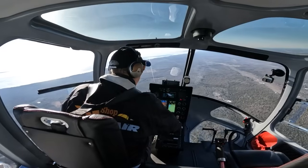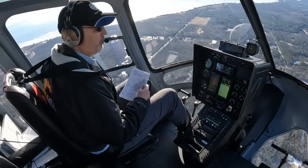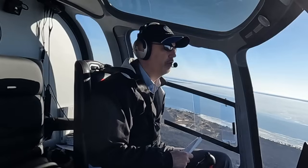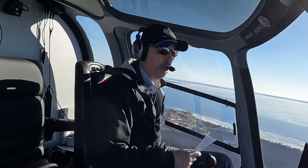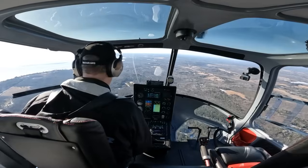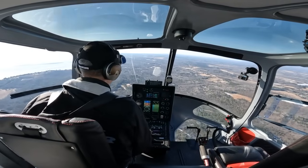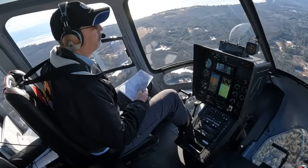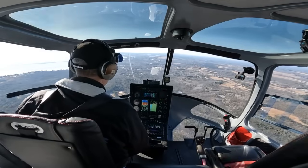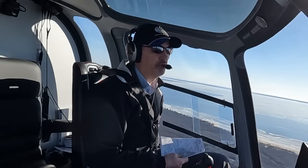Now that we're established on the course we can go ahead and arm the glide slope. As we cross the final approach fix we are right on altitude and the autopilot has grabbed the glide path. You can see it's pitched the nose over and it's now flying both the lateral and vertical guidance on this RNAV, taking us right down to our decision height of 400 feet. At this point all I'm doing is controlling airspeed with the collective — keeping around 90 to 95 knots — and the autopilot does the rest.